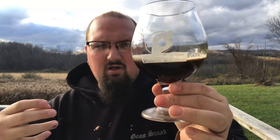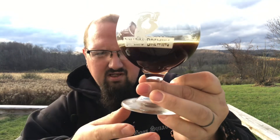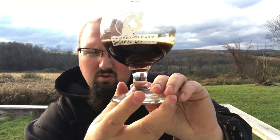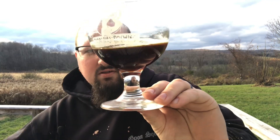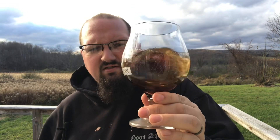Not much of a head. You do get some of that yellowish-orange amber around the bottom of it — not super dark, but you know, it's a porter, so that's expected.